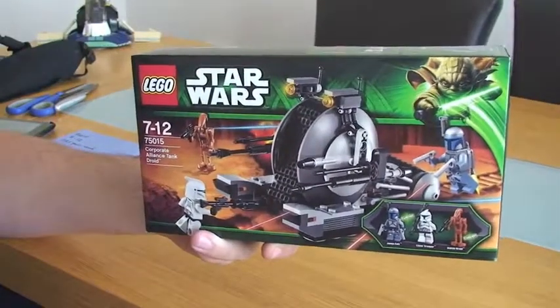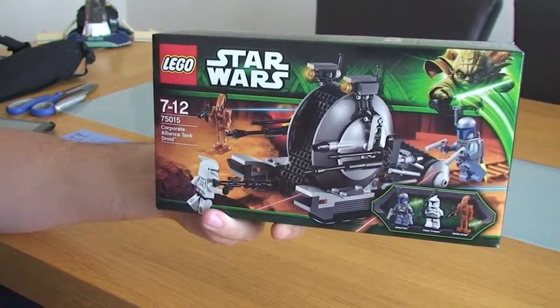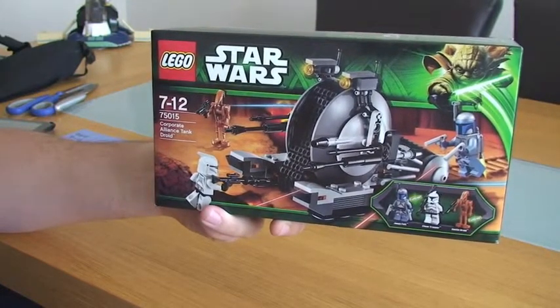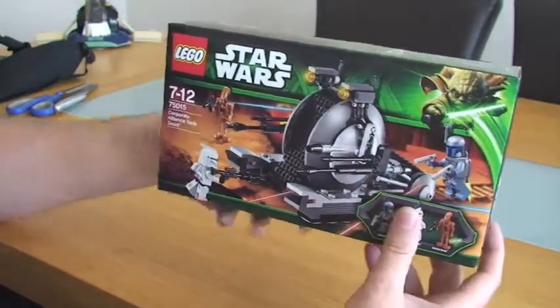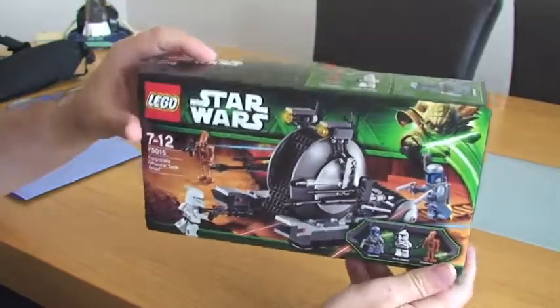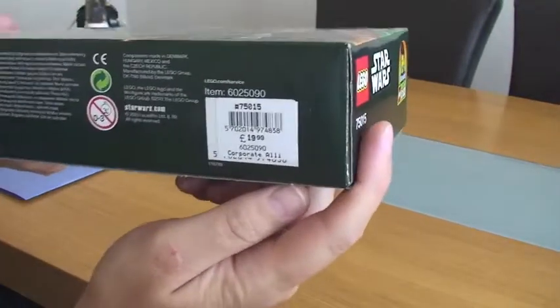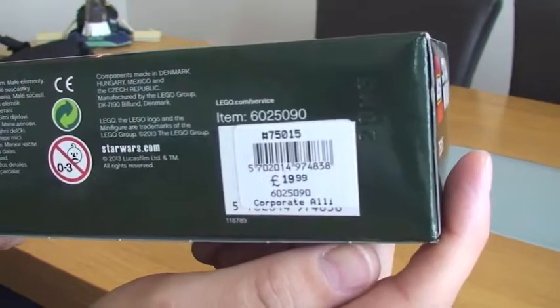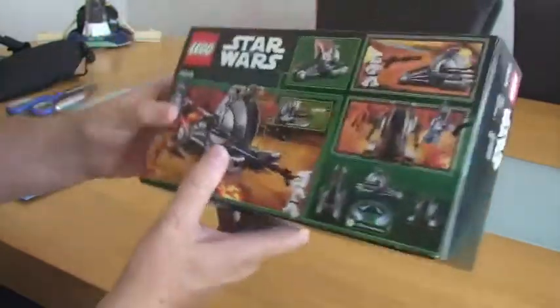Hello LEGO Star Wars fans, welcome to my unboxing of set 75015, the Corporate Alliance Tank Droid. I purchased this set in the UK for £19.99 from the LEGO store. Let's get into it.